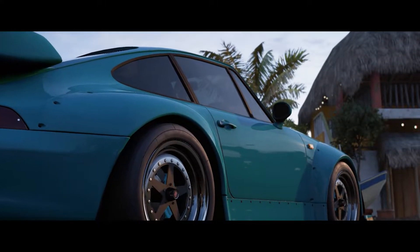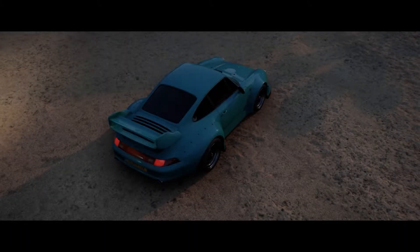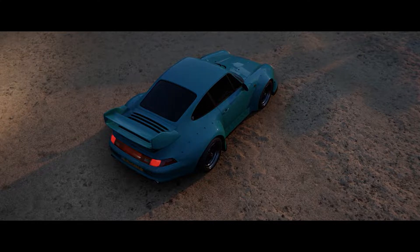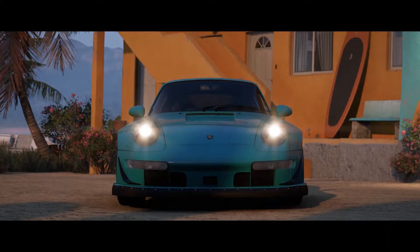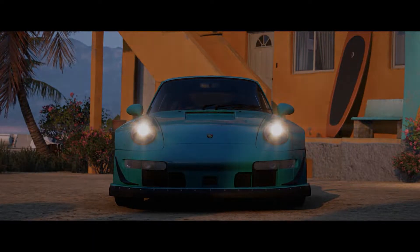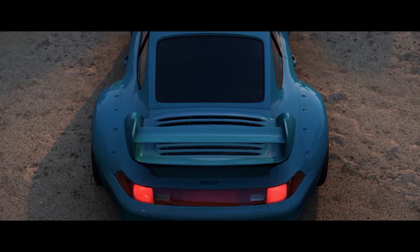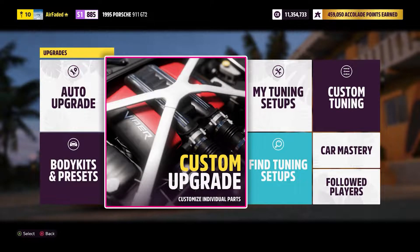What's going on guys? My name is Airfade and today I'm here to show you my 1995 Porsche 911 GT2 Drag Tune. This is a tune that uses the stock GT2 engine, makes 971 horsepower fully upgraded, and the main focal point of the build — not only is it a drag tune, but it is a drag wheelie tune. This thing likes to wheelie, so let's hop right into it.